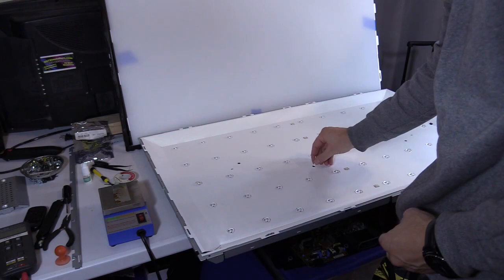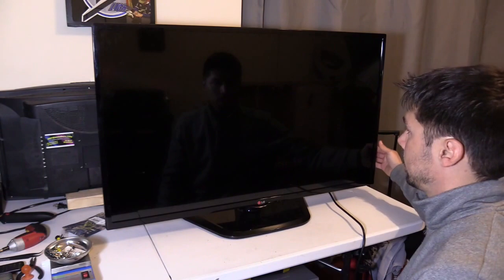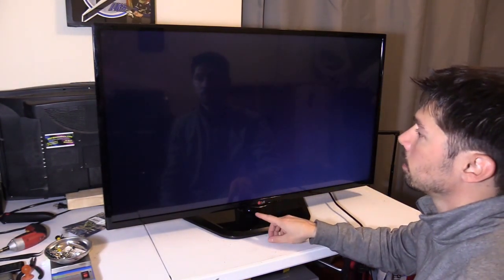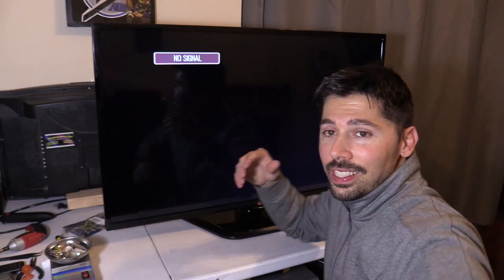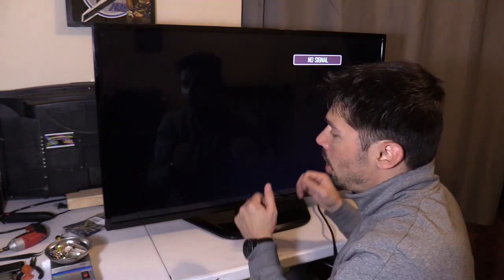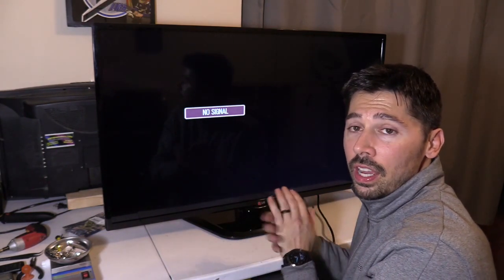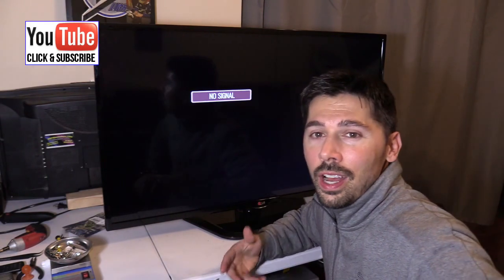Then we're going to put the push pins back on, plug it in, and press the power button. The backlight is on — no picture though... oh wait, we got a picture! So that's how you fix this LG 42LN5400 model. This may apply to other TV models as well — I'll leave a link in the video description below for the TV repair kit, along with the other TV models this fix applies to.